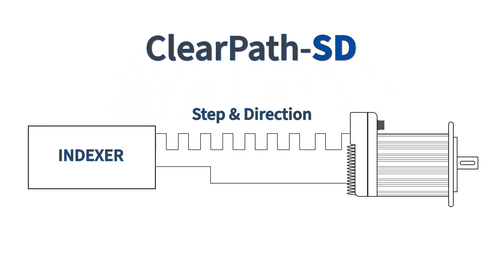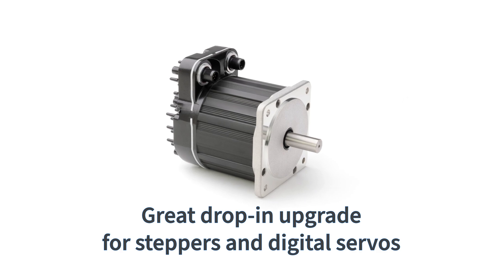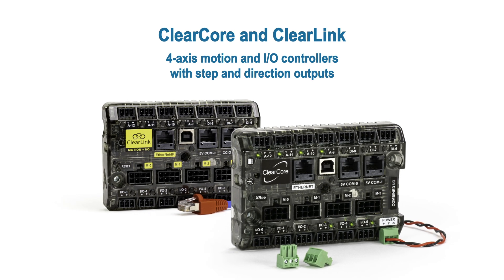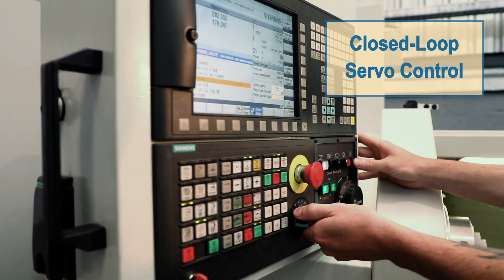ClearPath SD integrated servos accept step-and-direction or AB quadrature, and are a great drop-in upgrade for most stepper motors and non-integrated digital servos. Technic's ClearCore and ClearLink motion controllers pair nicely with ClearPath SD for point-to-point motion, and with third-party CNC controllers that output step-and-direction, giving you closed-loop servo control.